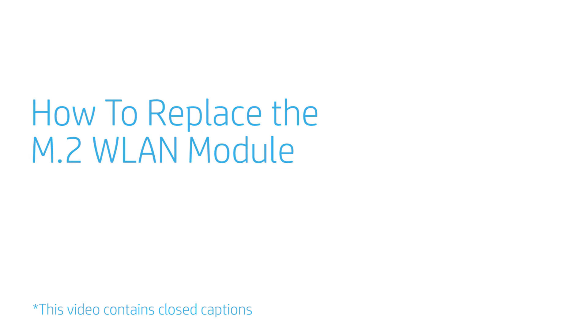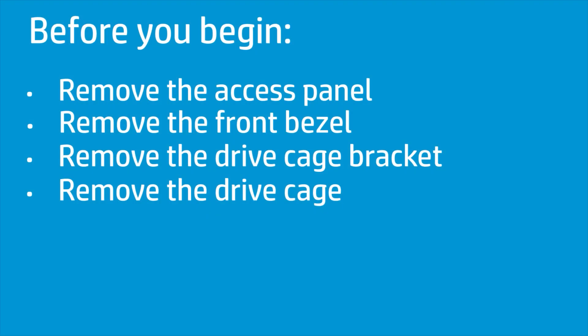How to Replace the M.2 WLAN Module? Before you begin, remove the access panel, front bezel, drive cage bracket, and drive cage.